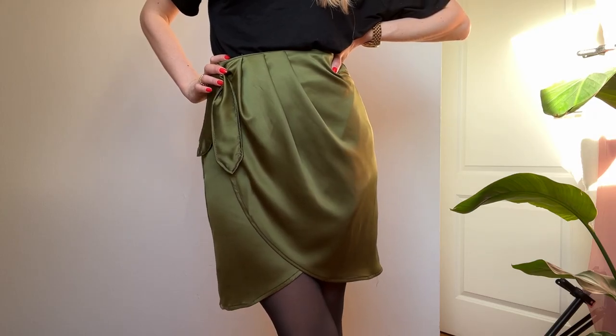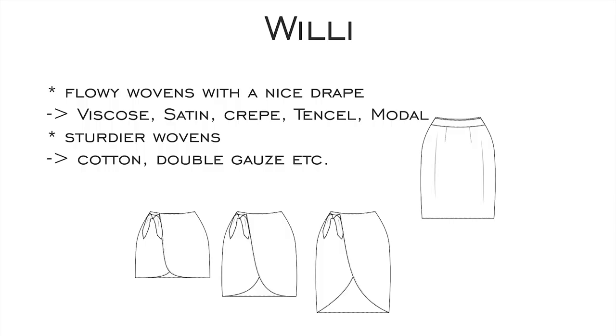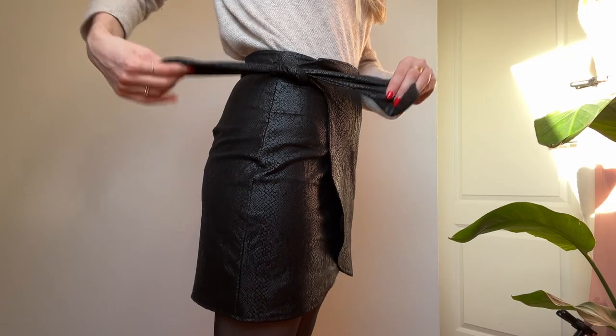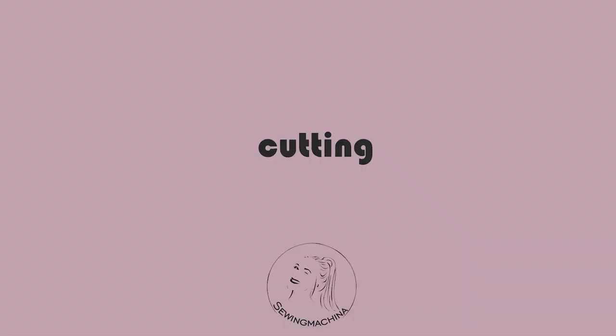This is a micro satin and I've sewn the medium length. For the version without pleats you can also use sturdier wovens like cotton, double gauze, linen, or in this example I've sewn the mini length from a fake leather. Now let's start with the cutting.